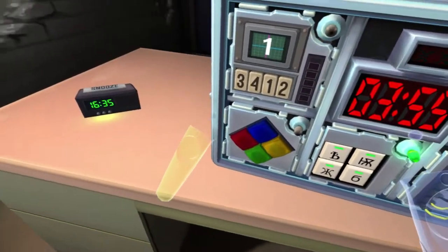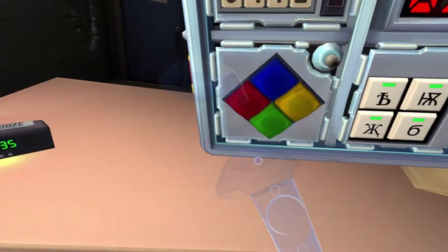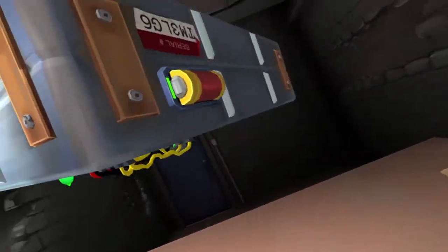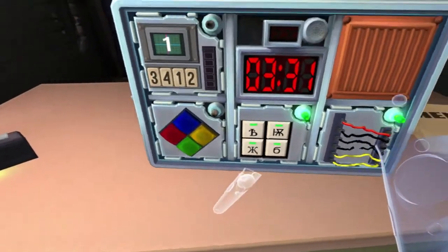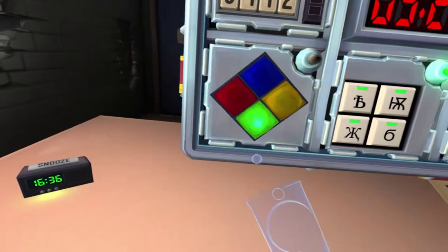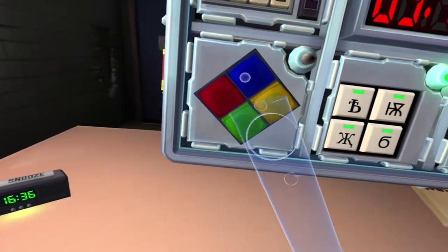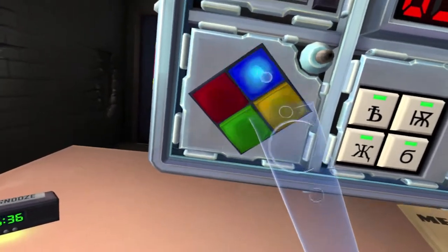We're going to do the Simon Says one now — the colors. Red's flashing right now. Wait, we should check for vowels. Is there a vowel on the serial number? Does the serial contain a vowel? It does not. So red is flashing — blue. Blue? Okay, blue. Now I got red, red, green — so blue, green. Now red, green, red — blue, green, blue. And then red, green, red, green — blue, green, blue, green.